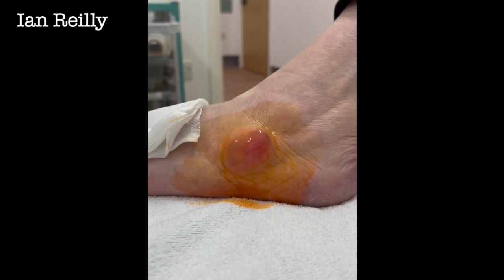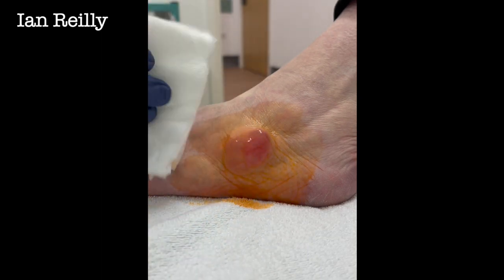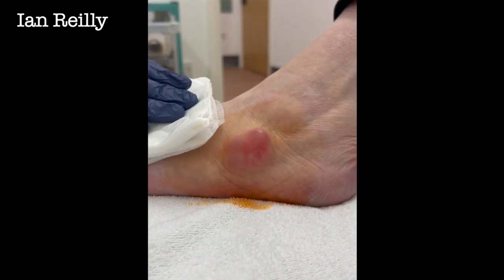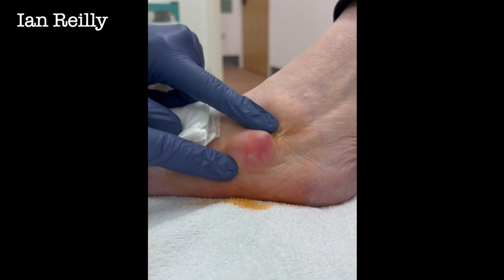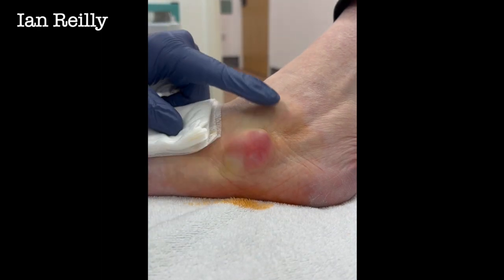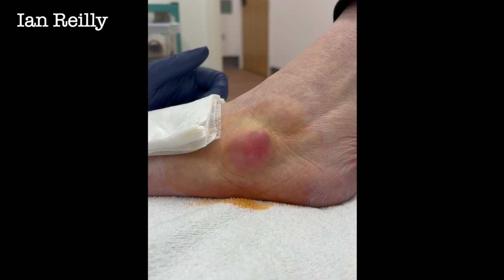I like to remove the fluid because it makes it more comfortable — and that's quite a size, isn't it? Quite a size in the shoe, really. I think that's what the problem is — the pain and everything.